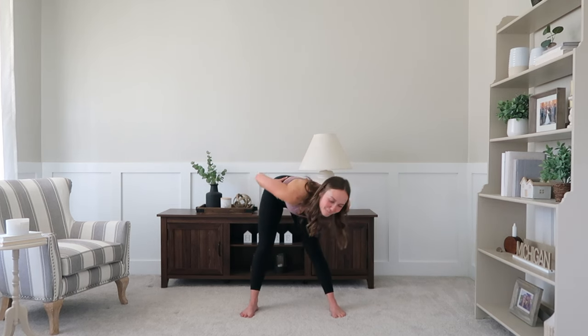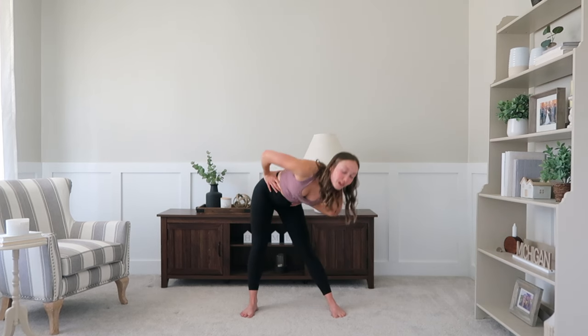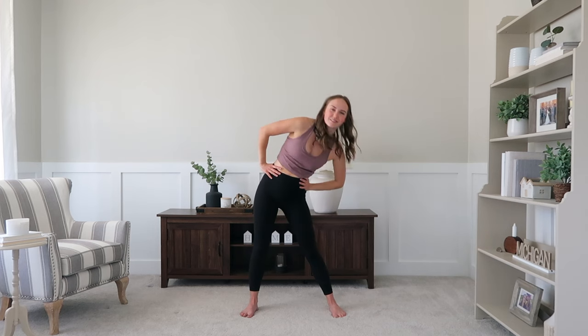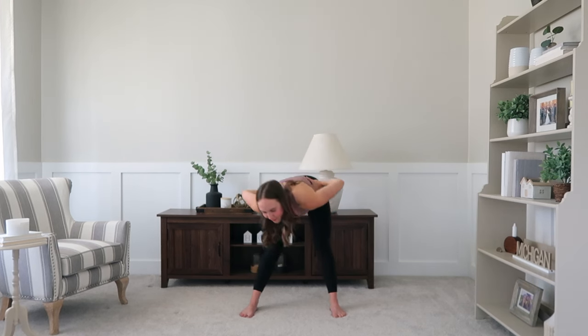Getting that movement in full range of motion. I love doing this one when I get up in the morning — just really loosening those hips up. Go ahead and switch directions, getting that full range of motion once again.